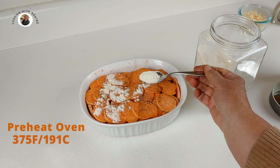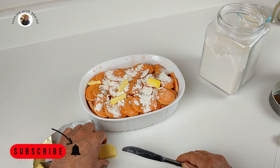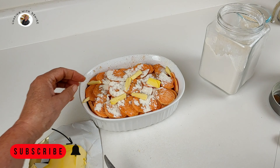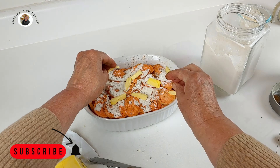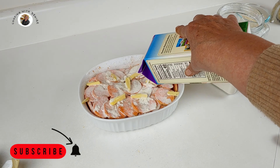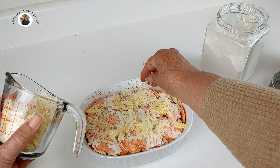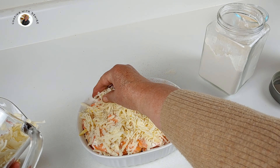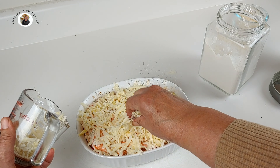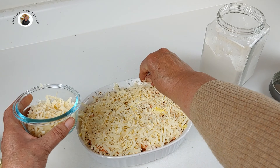You're going to want to also preheat your oven to 375 degrees. Now take butter — about two tablespoons — cut it into small pieces and spread that across the top. Then use one cup of half and half and pour it into your dish. Now the good part: add one cup of shredded Gruyère cheese — it really makes the flavor delicious. Top that with a half a cup of shredded Parmesan cheese.